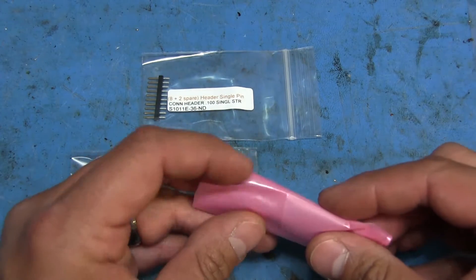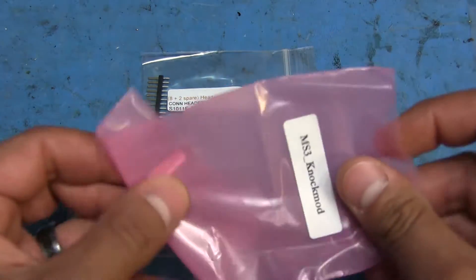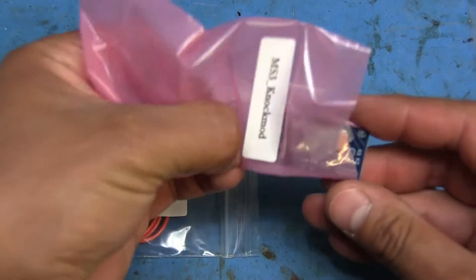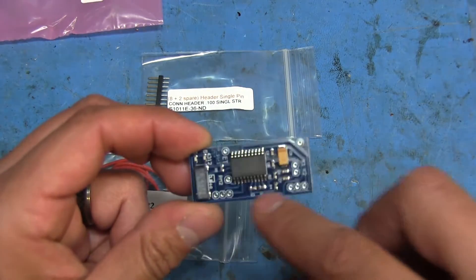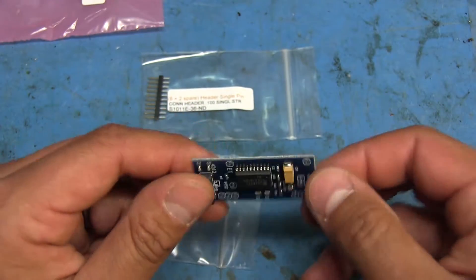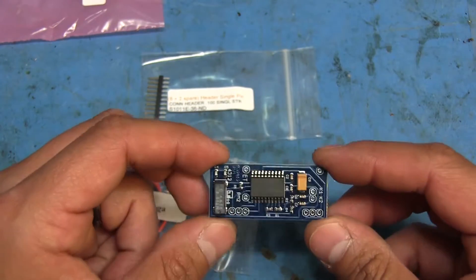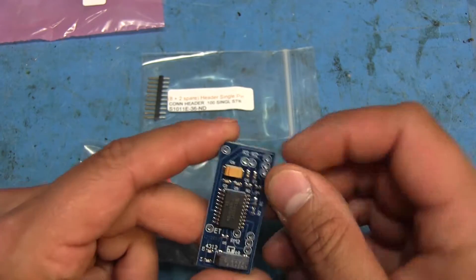This is the actual module itself - it's got three pins on this side, three pins on this side, and two others that are just for support so it doesn't wobble around on just the three pins. It has support for two knock sensors.